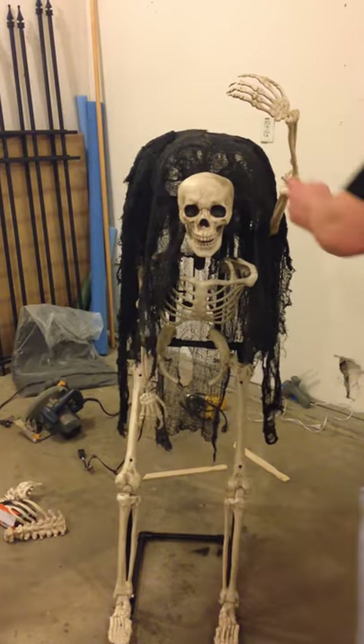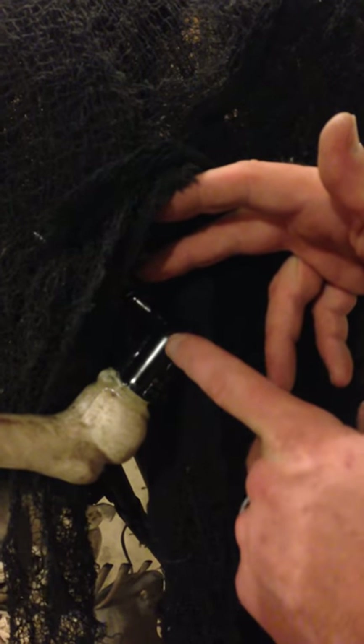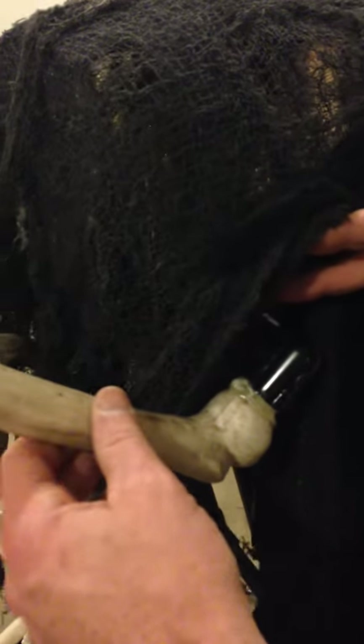I did not use any PVC over here. What I did, I just melted this ball joint and shoved it up in that 90-degree elbow and then put hot glue in it. And it's like super, super sturdy.